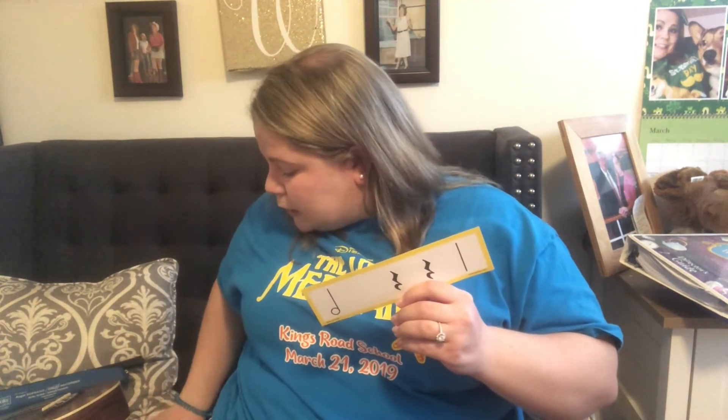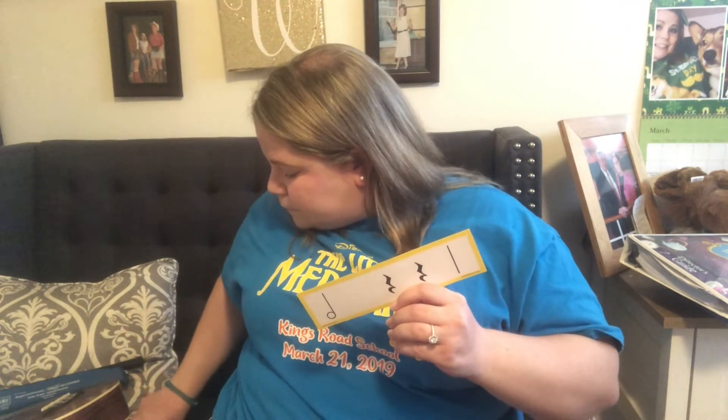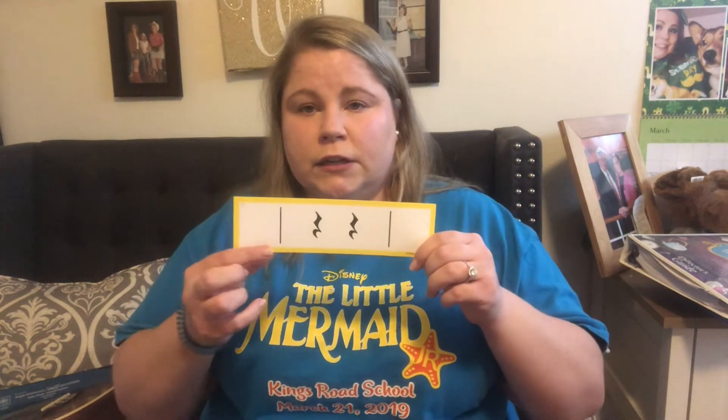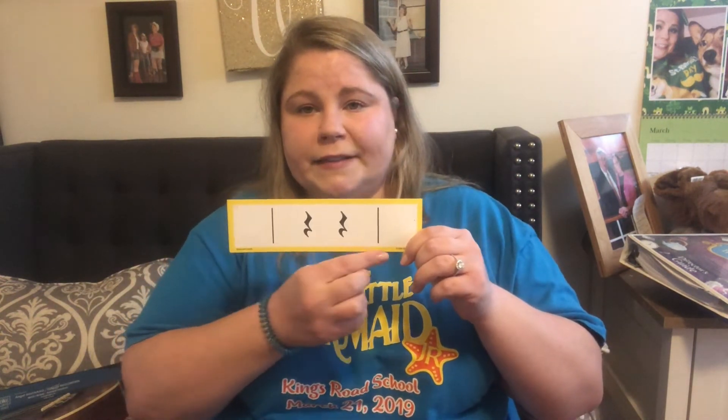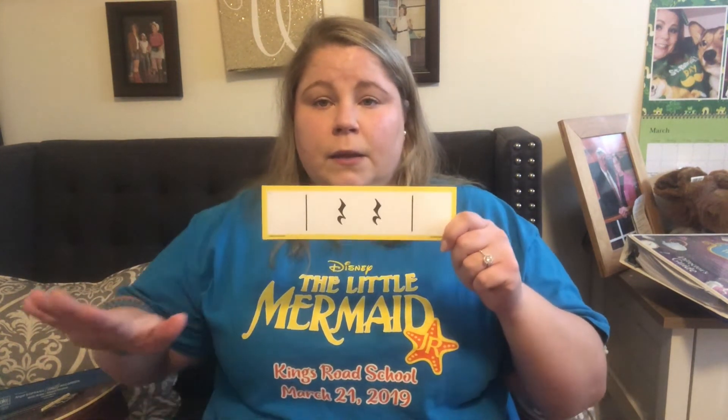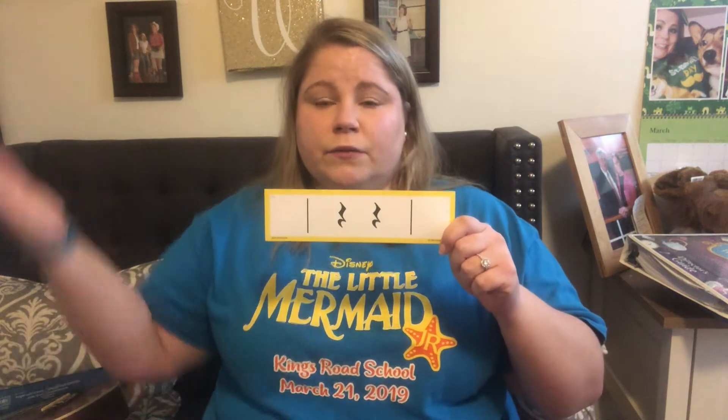Let's see another one. This one uses our blue and our rests. Can you clap it? One, two — clap with me. Blue. Rest. Rest. Blue. Great job.